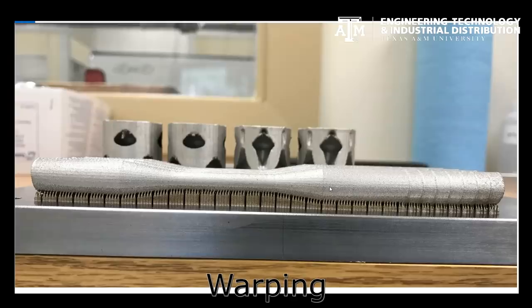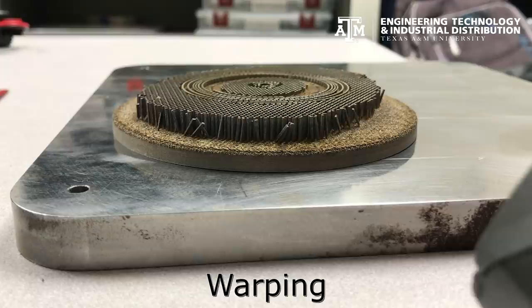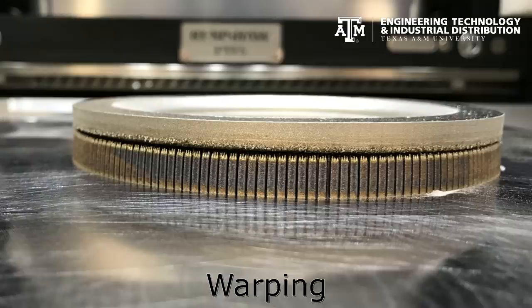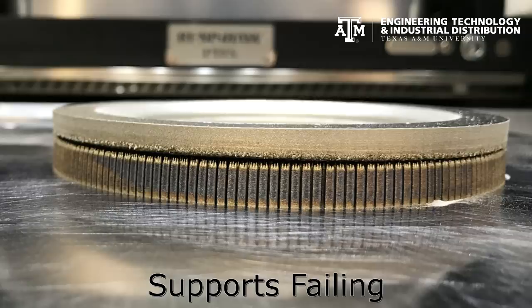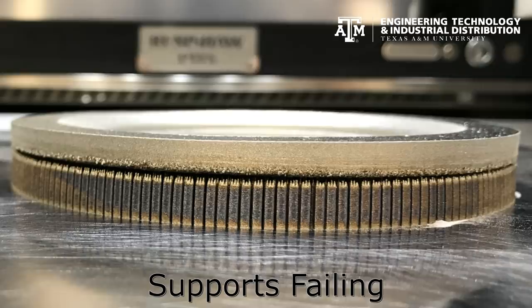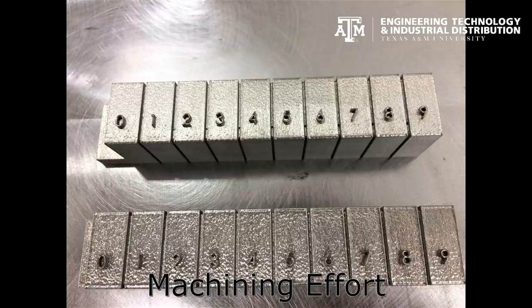Even a perfectly symmetrical part will warp a noticeable amount if the support structure is not perfected. Since no reliable simulations for the SLM process have matured, perfecting the supports means iterations of building and re-engineering the support structures. Alternatively, parts built directly to the build plate without supports leave more material on the build plate and require more time to machine the plates in preparation for reuse.